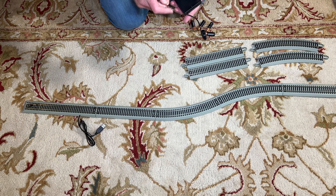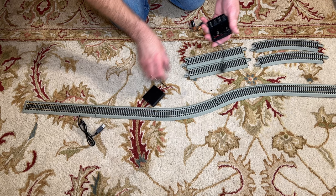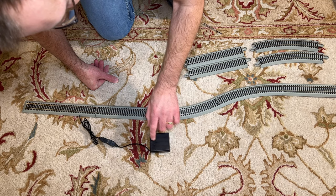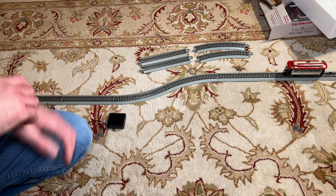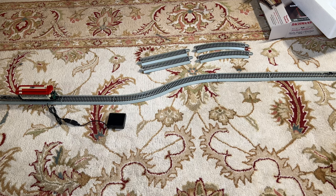I'll try the battery pack here and see how that works. You have to unscrew the cover, use four AA batteries, then go ahead and plug that in. There's a single on/off switch which will control things. I'll go ahead and turn this on and see how that works — it should go to each end stop, pause, and then reverse back the other direction.